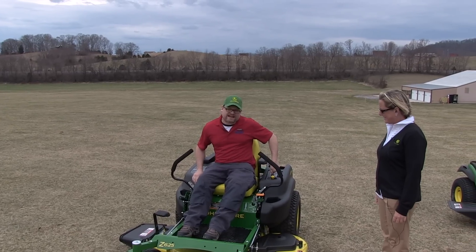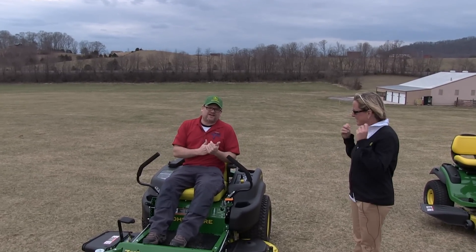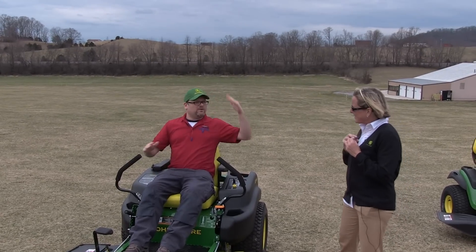Hey everybody, it's Dan with Tools in Action. Today we're here out at the John Deere Testing Grounds in Chucky, Tennessee. We're here with Kim,